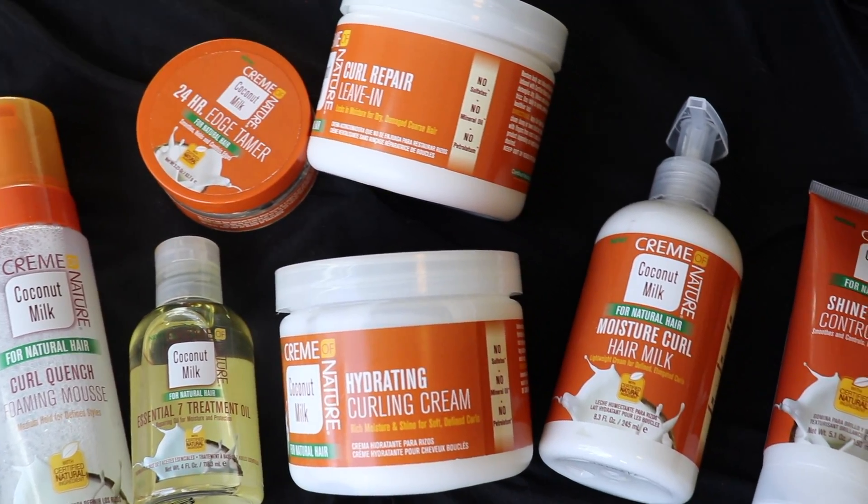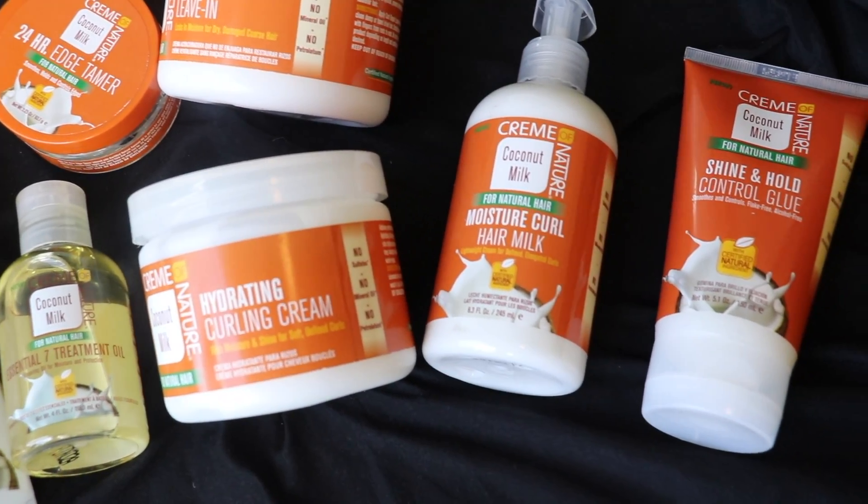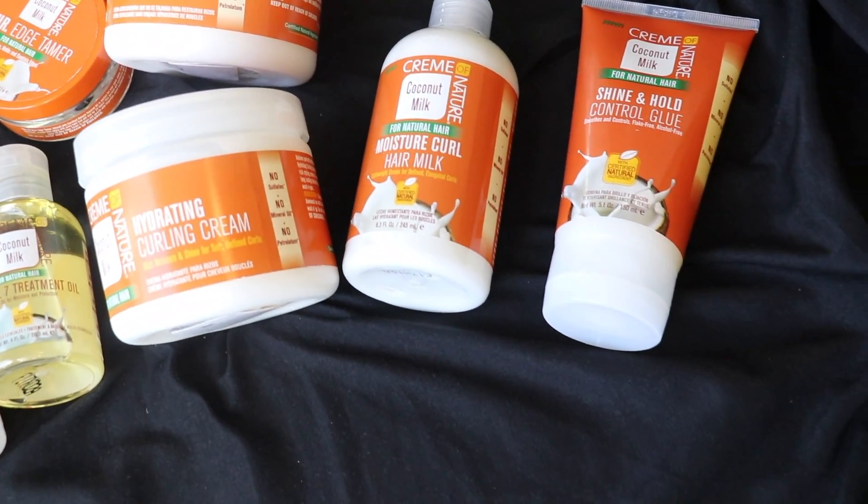In my previous video I showed you guys how I use their curling cream, their seven essentials oil, and their edge control to get a really nice twist out — basically replicating the style that I got done by them professionally when I did their Color Crush event in New York. And today I'm going to be showing you guys a perm rod set using the Cream of Nature Curl Quench Foaming Mousse that's in the collection as well.